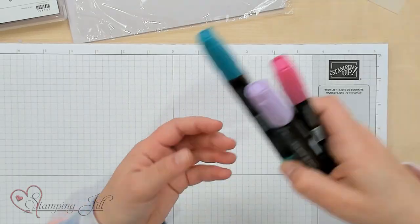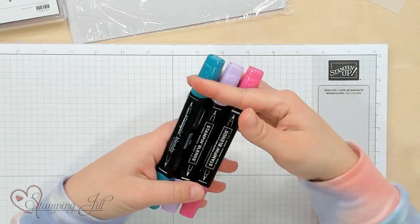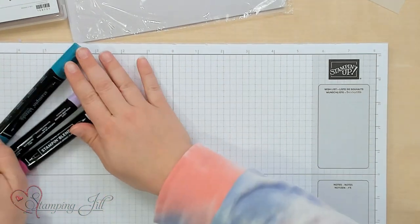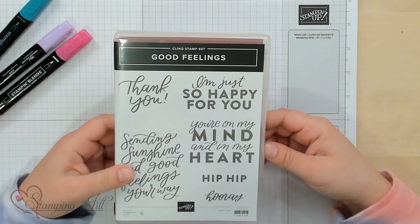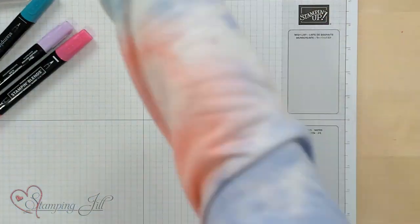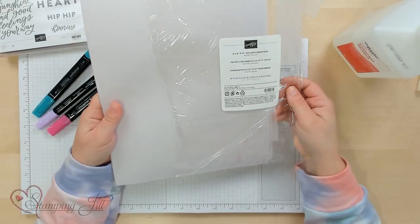Today I'm excited to share with you a technique that I like to call the Stampin' Blends Marbling Technique. This is a really fun technique using our Stampin' Blends alcohol markers. You need, for this technique, Stampin' Blends markers, a stamp set — I'm using the Good Filling stamp set from our annual catalog — some isopropyl alcohol, a heat tool, and I like to use our vellum cardstock.